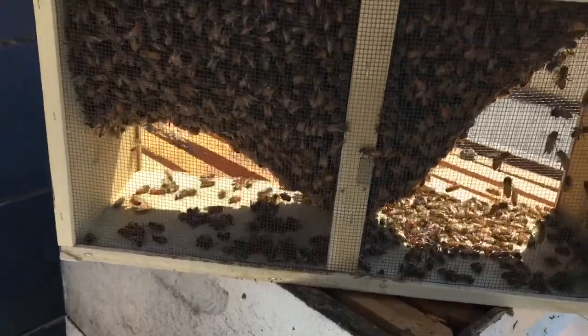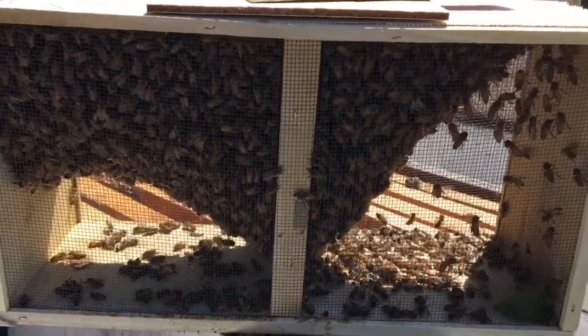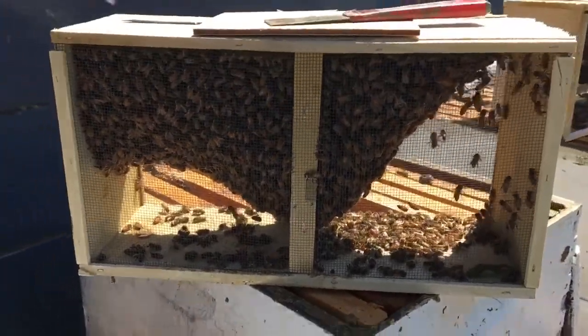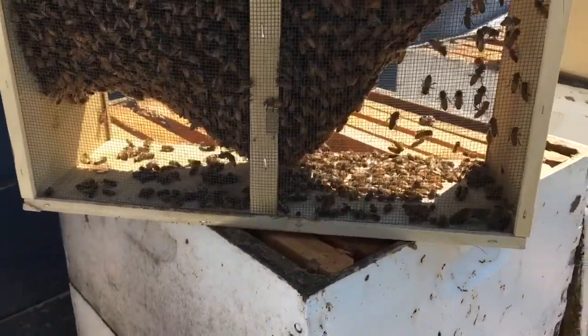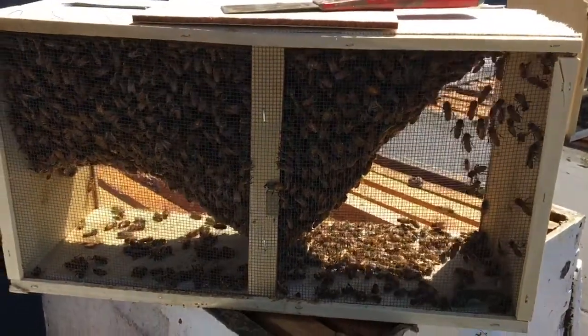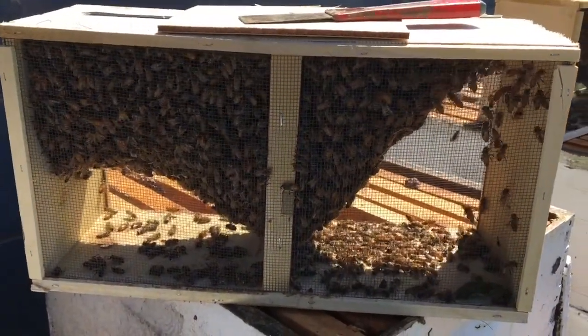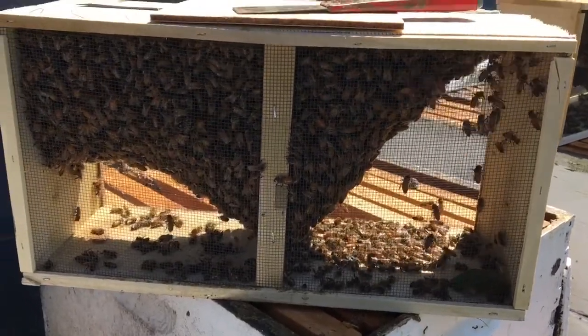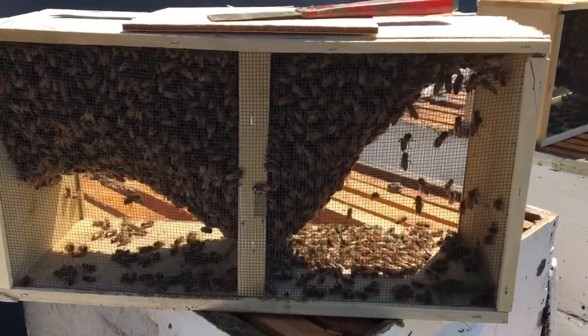If a honeybee comes near me, I don't get worried. I just wait patiently and it'll fly away. Honeybees only like to sting if they're defending themselves, if they're protecting themselves. If you scare them, they might think you're trying to hurt them and they might sting you. But really, honeybees are quite gentle. They don't want to sting you because if a honeybee stings you, then it dies.